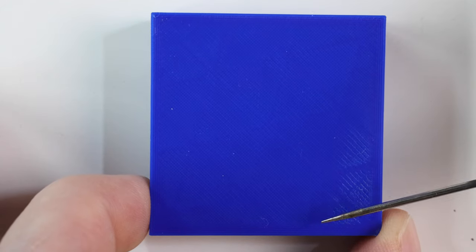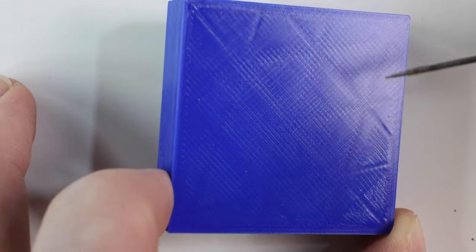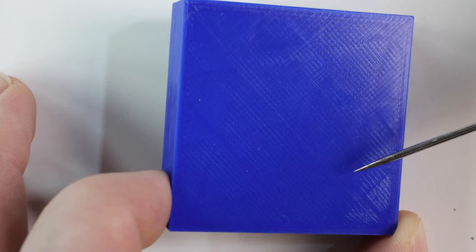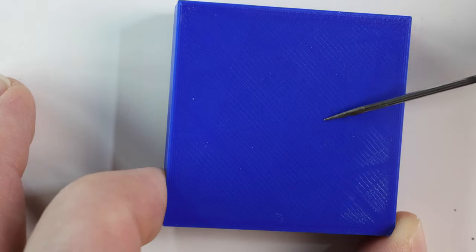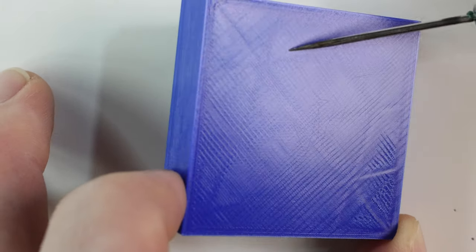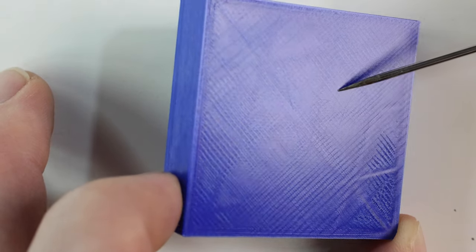If we move to three layers — three layers is looking a lot better, but if we hold it up to the light, you can still see that infill pattern. This is something I would definitely increase my top layer count for, because when you can still see that infill pattern, it's time to increase it. So three is definitely not what we want.